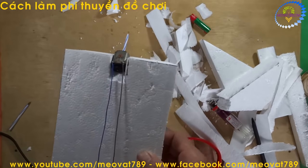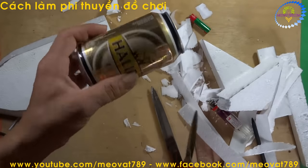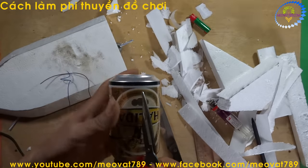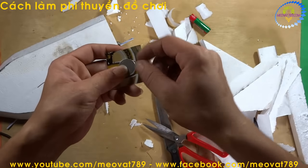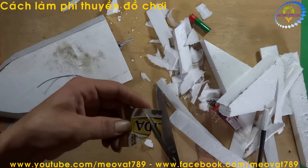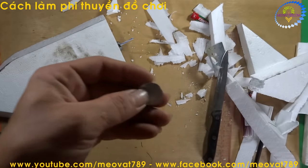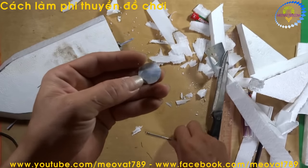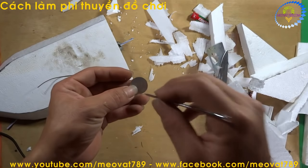The next step is to cut the propeller blades. We will use a beer can. Using a coin as a template, we draw a circle on the beer can and cut along it to make the propeller. After cutting we get a round piece like this. Now we use a sharp pointed tool to find the center, mark it, and punch a hole through it.